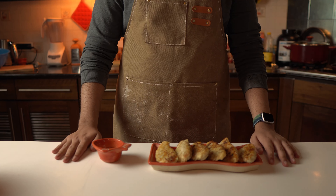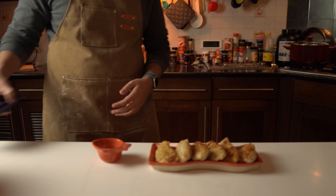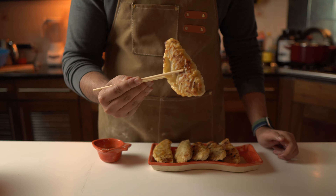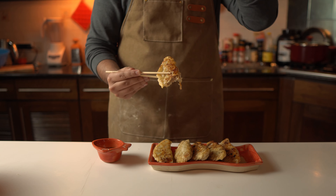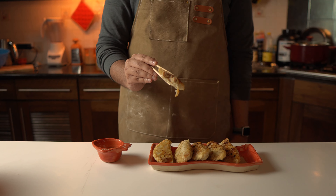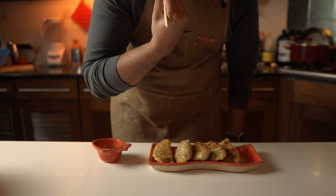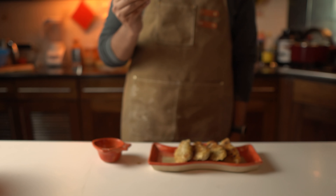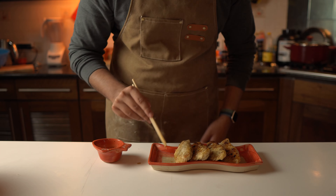Just look at these guys. To maintain authenticity — because obviously this is a very authentic recipe — we'll eat them with chopsticks. I don't have chopsticks at home, but I just ordered them from Daraaz. Take a gyoza with sauce, take a bite, and get ready to be transported to another dimension. Because guys, this is just unbelievable. They have such a distinct and delicious flavor. The dough is nice and soft, the filling is super flavorful, and with the sauce it is super, super yummy. Because of the bread, the filling is completely moist and soft and flavorful. Pan-fried, it has a crunchy texture too. I definitely recommend frying after steaming — it's just too good. We've really created something delicious here.